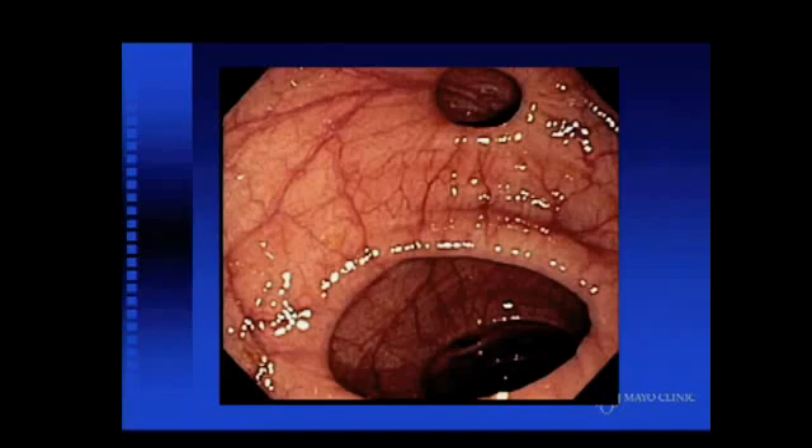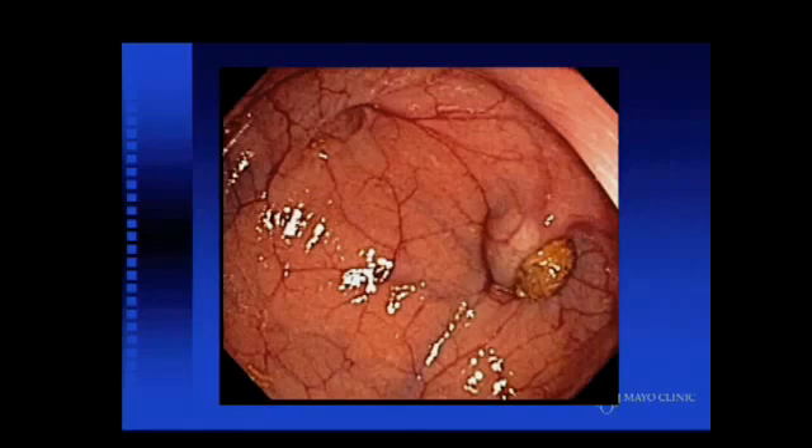In the sigmoid colon you encounter the first diverticula. It's important to stay with the lumen of the bowel and not try intubating the diverticula themselves, which can be difficult in a patient with multiple diverticula and a spastic colon where it's difficult to differentiate between the lumen and the ostium of a diverticulum. Stool balls within diverticula are almost pathognomonic for diverticulosis. A little bit of slide-by is acceptable as long as the patient is comfortable, but excessive slide-by can introduce loop formation that's difficult to deal with later.